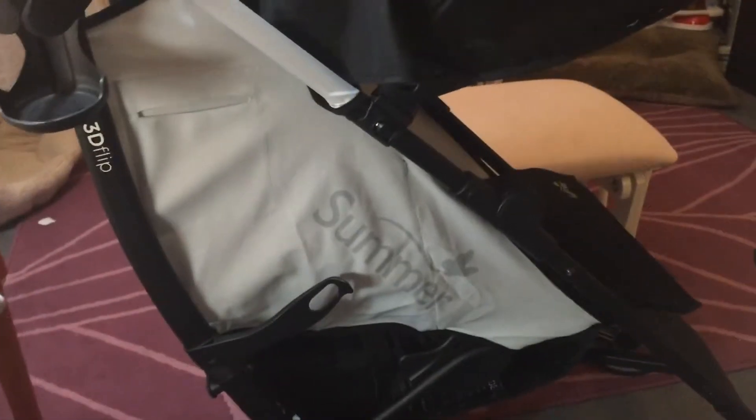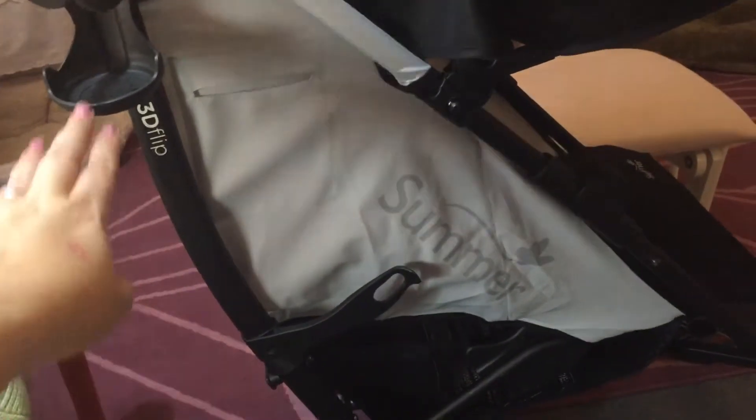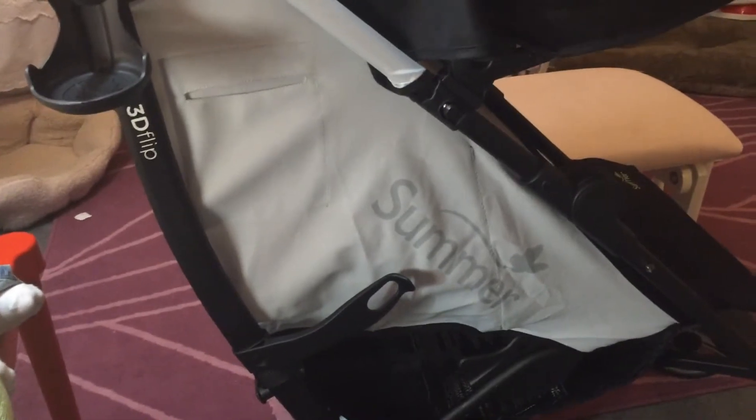This is part two of my new stroller adventure — the Summer 3D Flip — which so far I really like. I haven't been out in it just yet but I have tried it out quite a bit. Ally, who's right here with me, has been in it an awful lot testing it out. Right now it is in the forward-facing position.